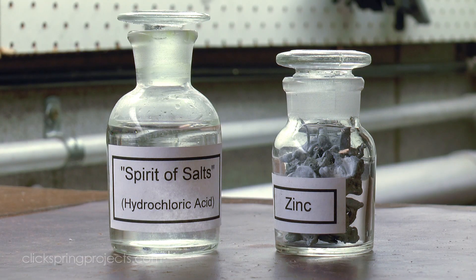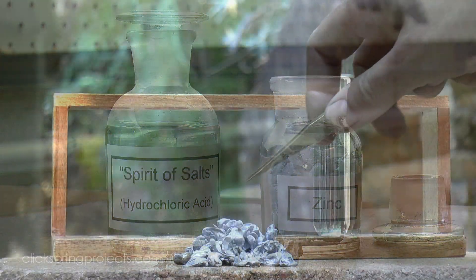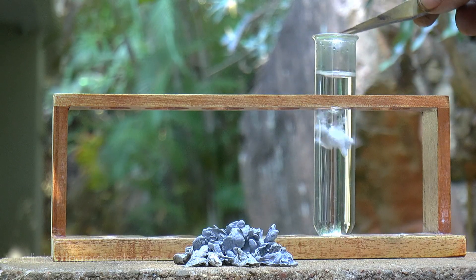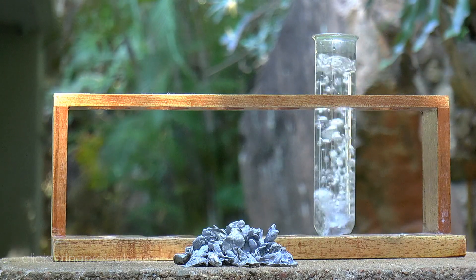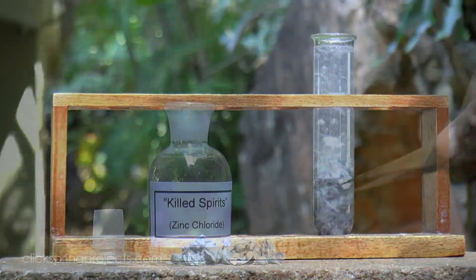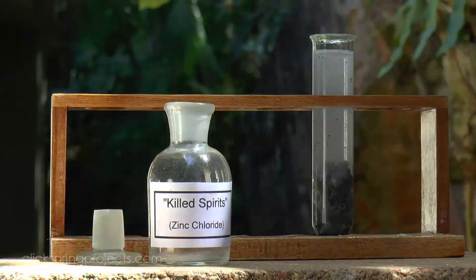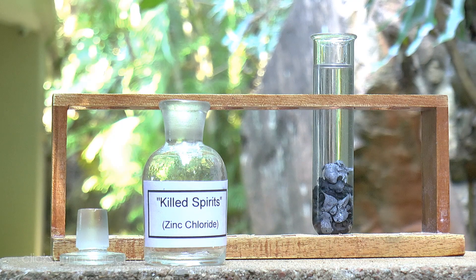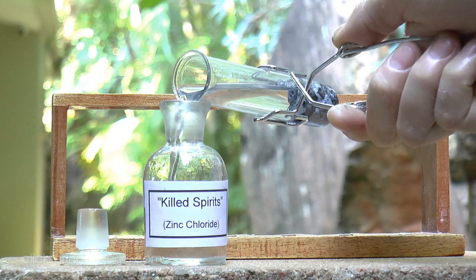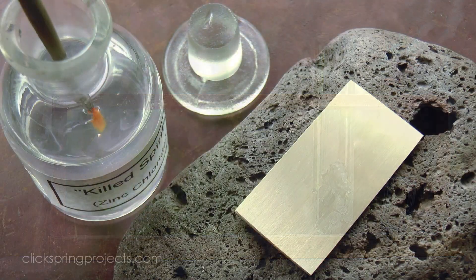The classic active flux is a dilute zinc chloride solution, formed from hydrochloric acid and zinc, otherwise known as killed spirits. Now the use of killed spirits can be traced back many hundreds of years, and so today we consider it to be quite traditional. But I've yet to find a source establishing its use as far back as antiquity, so despite it being an excellent flux, for now I'm leaving it out of contention.